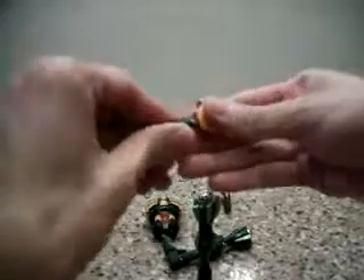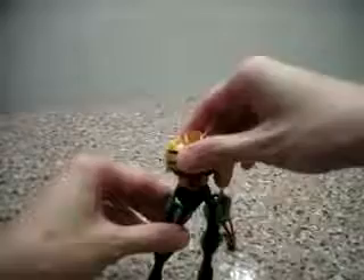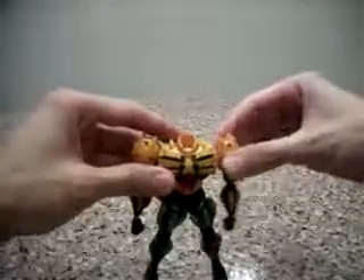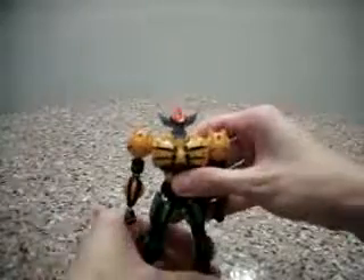And now we go to the other arm. Pardon me for being clumsy. Alright, here we are done. And right now, in order to form Jeeg, all these are magnetized — the joints are magnetized, same as the arm as well, they are magnetized. Then we move on to the head. Turn — Jeeg, done.